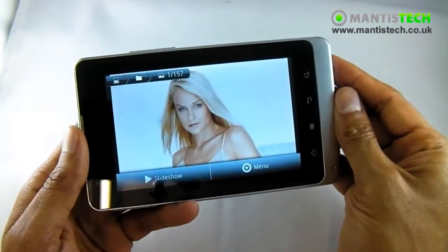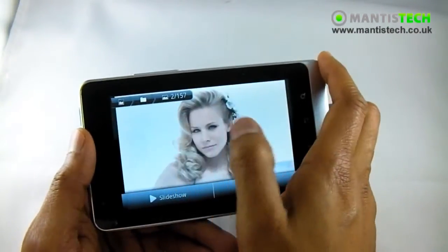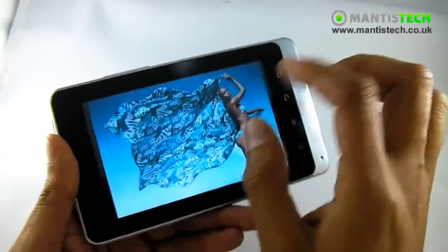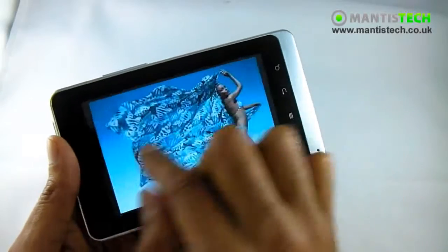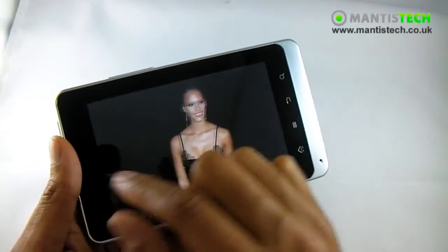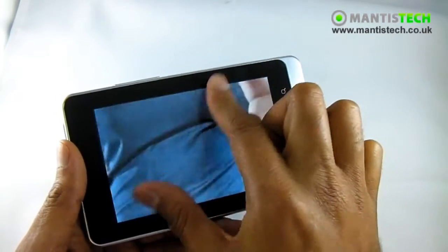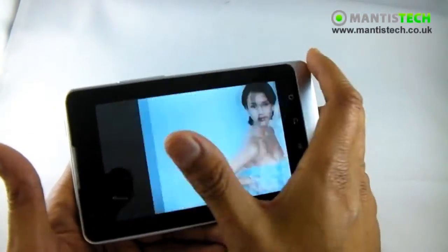It's also got an orientation sensor, so if I switch it over it will switch over as well. You can see how great this tablet is - look at the screen, it's so bright and so vibrant and so responsive. I can just zoom in and zoom out. The processor works really well - it can process these quite large images while I'm zooming in and out, and you can see it's very very smooth.